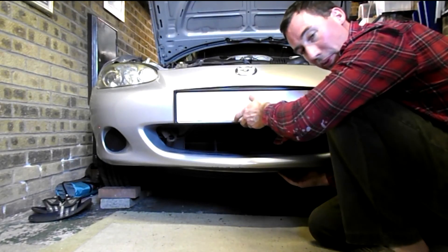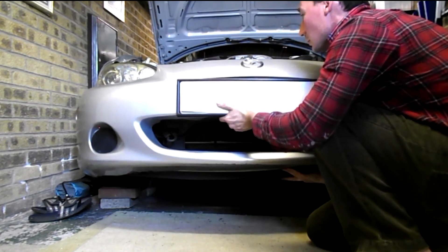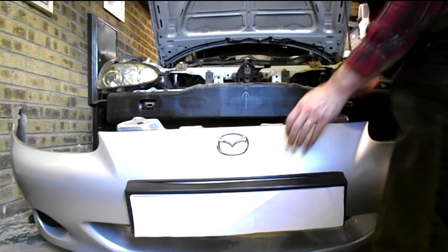Next, gently lift off the bumper. You may want to use an assistant. There you go.